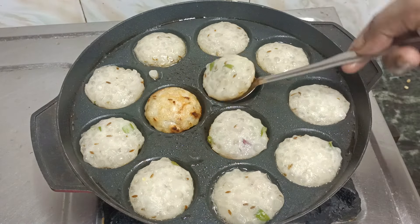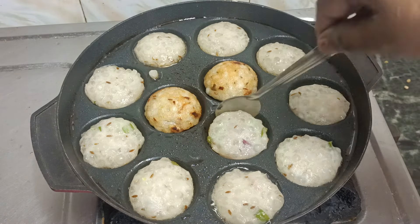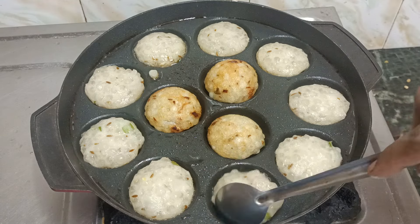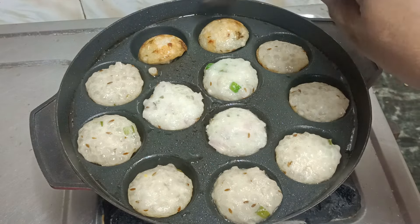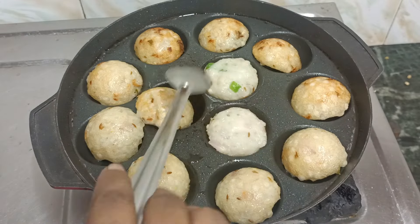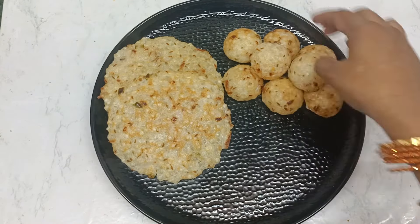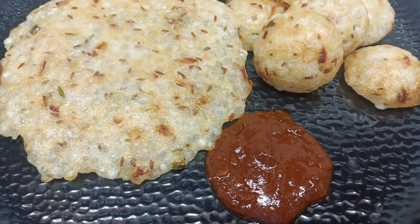I will try this healthy recipe and fry it. I am ready for my video — please like my video. I will show you how to make a serving plate.